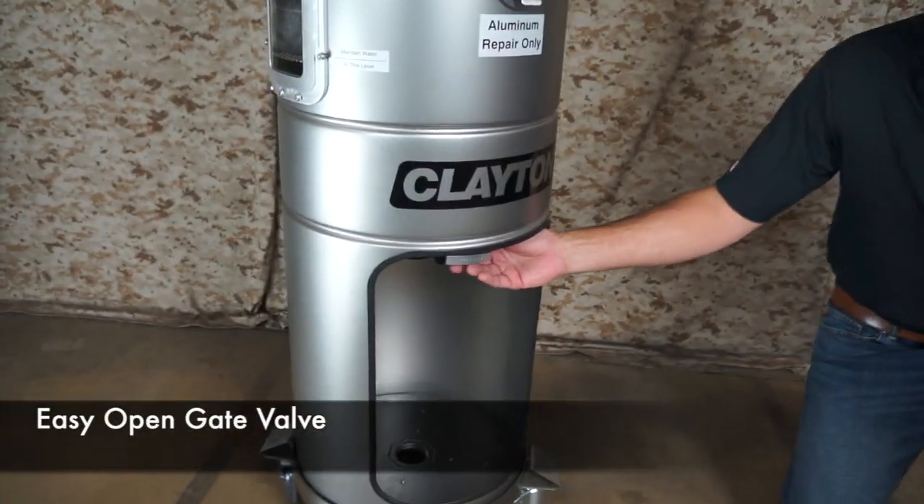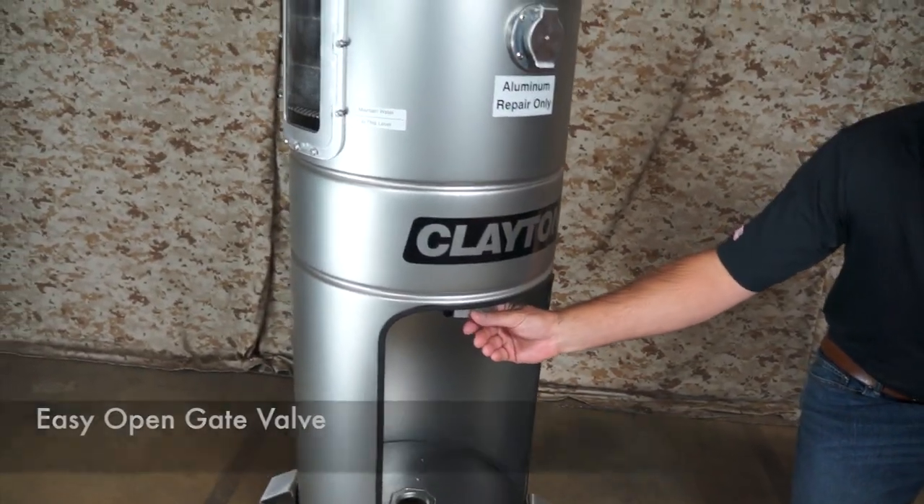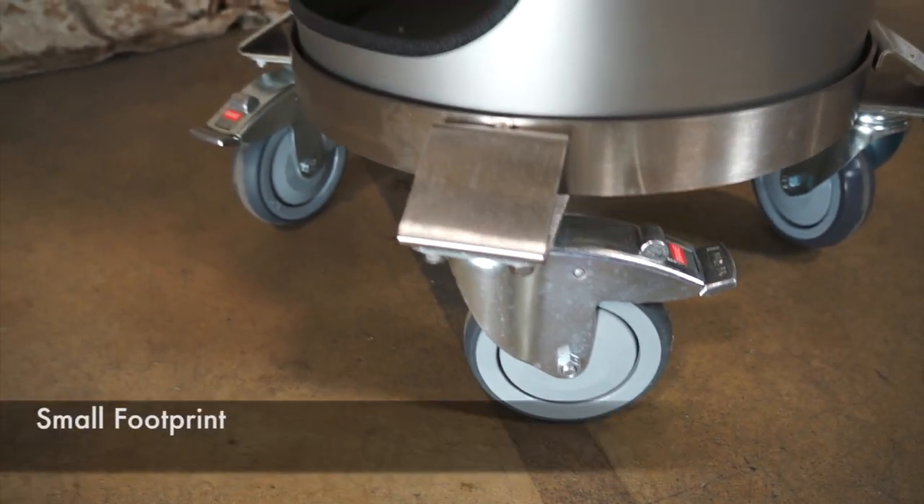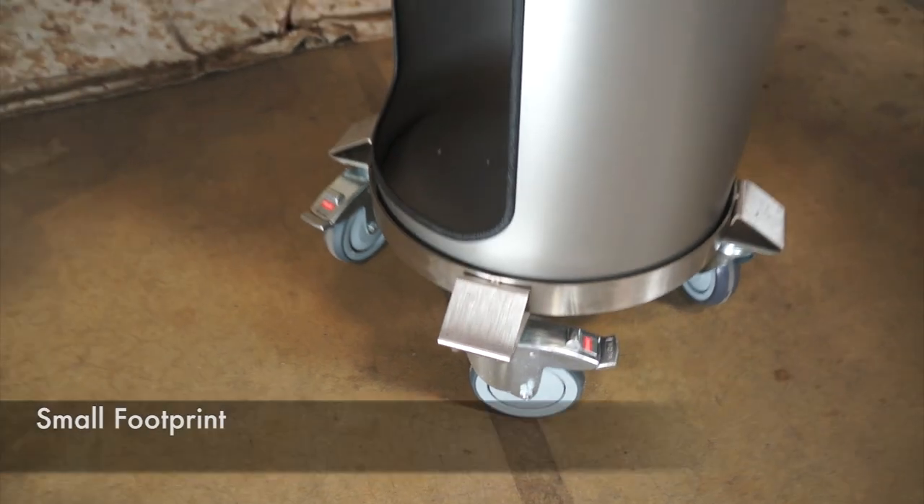At the bottom of the main tank is a stainless gate valve which makes it simple to drain. Large casters make it easy to maneuver the unit around the shop and the 16-inch diameter tank makes for a small footprint.